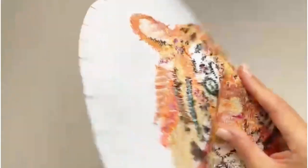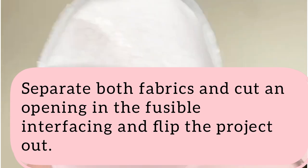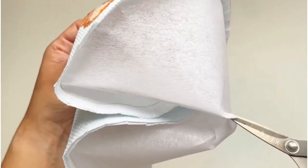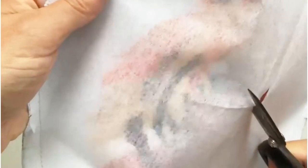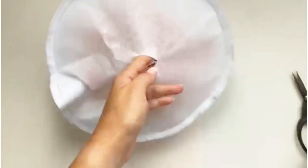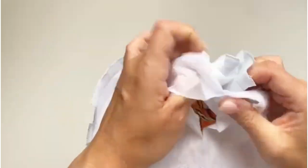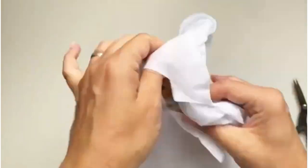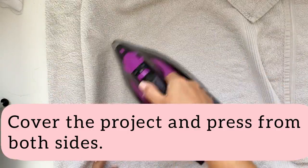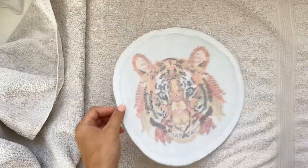Snip the fabric close to the sewn line all the way around — be careful not to snip your stitches. Separate both layers of fabric and cut an opening in the fusible interfacing. Ensure that your opening is wide enough so you can flip your project inside out.